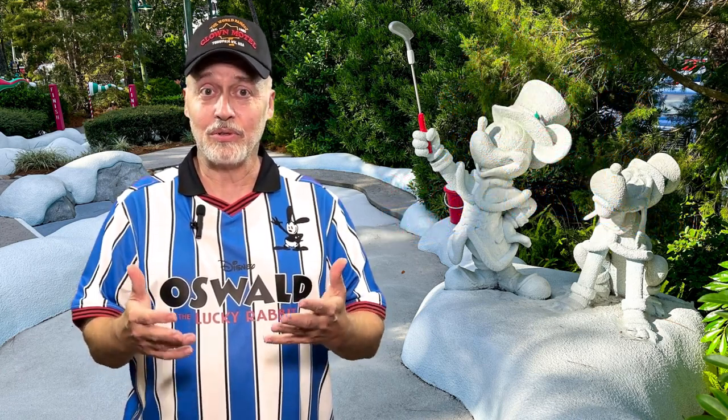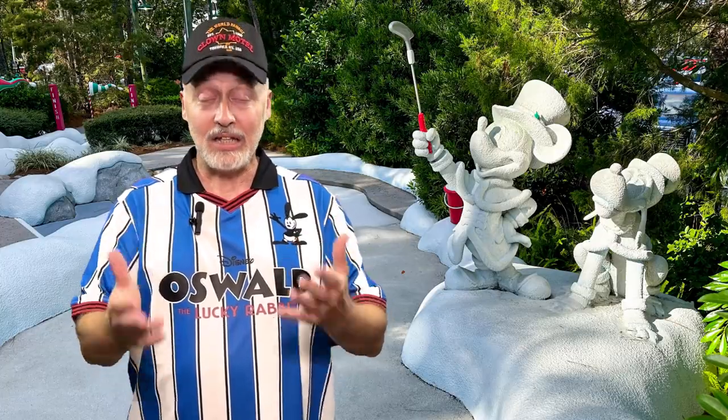So if you have been wondering what it's like to try out some of the Walt Disney World mini golf courses, take a look.